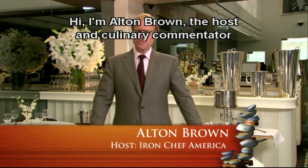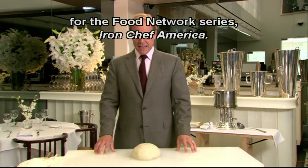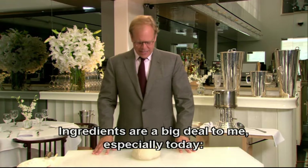Hi, I'm Alton Brown, the host and culinary commentator for the Food Network series Iron Chef America, and ingredients are a big deal to me, especially today.